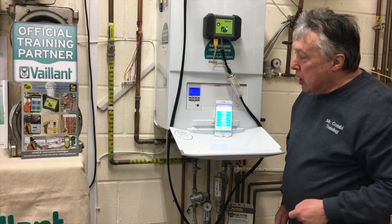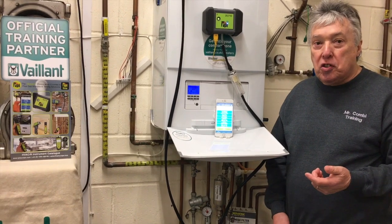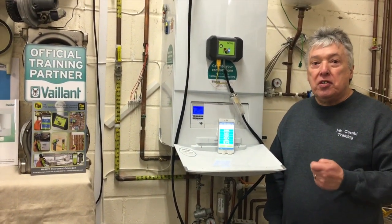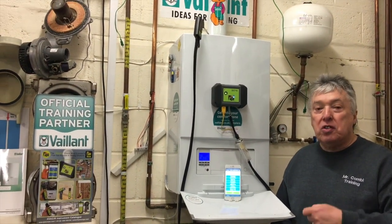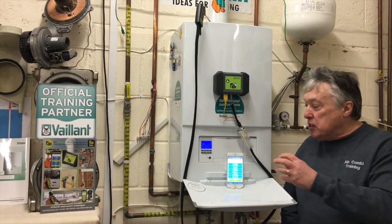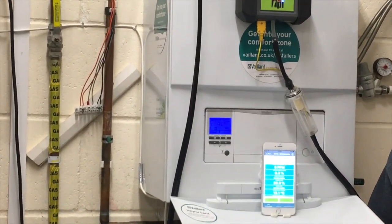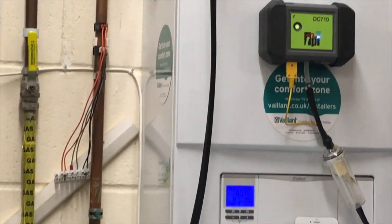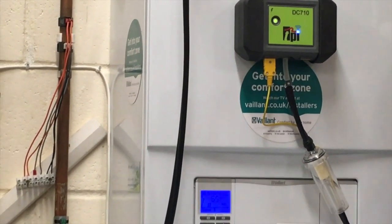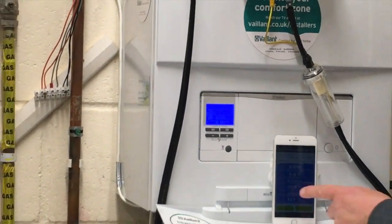The boiler will go into its normal test first, so the fan will run — you can hear that — and it's going to test the sensors: the flue sensors, hot water sensors, cold water sensors, all the sensors. The next stage is the pump will run to check that there's enough water. We did that earlier — there's one bar pressure — so that should now allow ignition to go through.